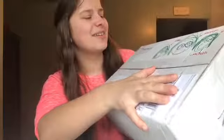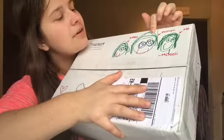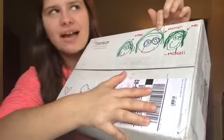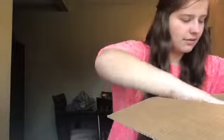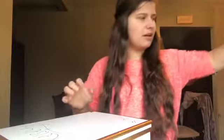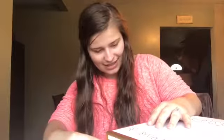So this is the box, and her daughter drew on it which is so cute — it says 'Kelsey' and then her name, Ashley. Opening it up, there's tissue paper at the bottom. Inside there's actually a really cute box that says 'To Kelsey, From Ashley.' I'm going to try not to ruin the box because it's actually really cute.